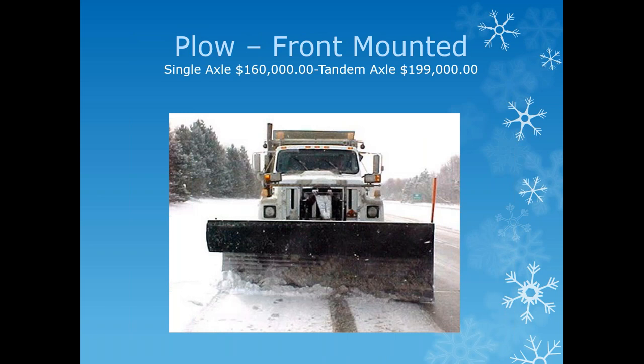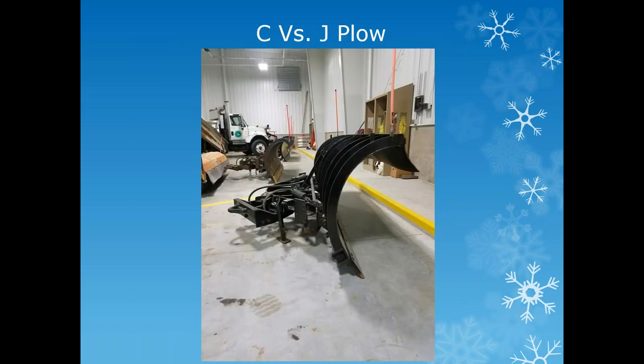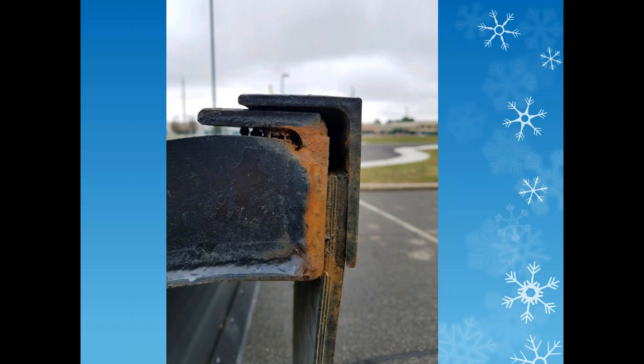We're running single and tandem axle trucks—putting $160,000 into a single axle truck and tandems starting at $199,000. We tinker with plows trying to find the perfect one. In the forefront of this picture we have a C moldboard with a snow flap on the front; in the background a newer J model also has the flap to keep blow-by down. Everybody's been blinded by plowing snow with fine dust coming over the front of the plow, so we're looking for ways to minimize that.